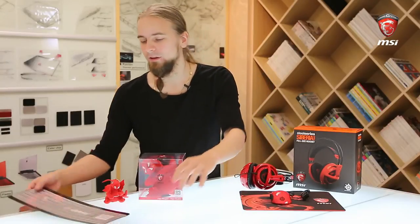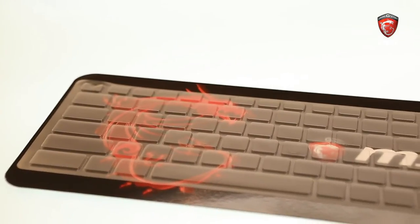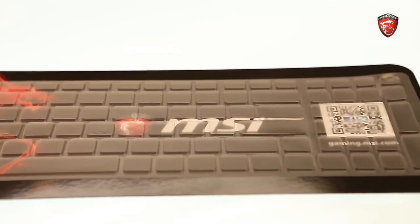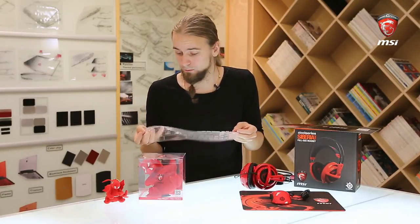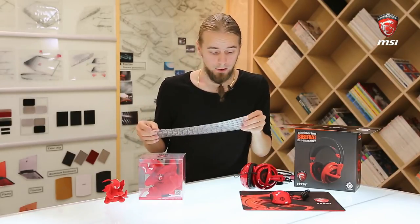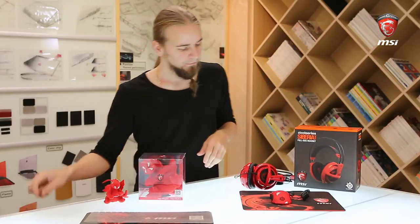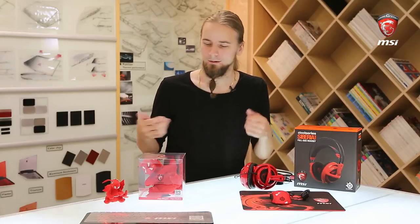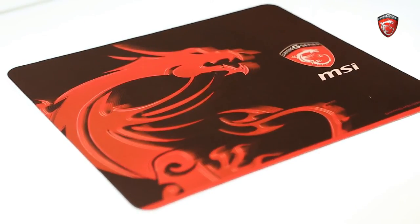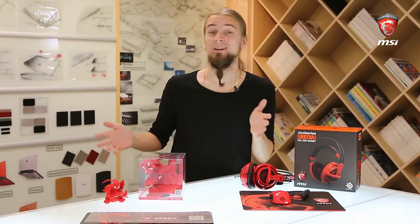Apart from that, we also have things like this keyboard cover — a basic silicone cover which you put on your keyboard so you can spill things on it without damaging it. Some people like it, some just prefer the feel with the silicone cover. This one is for the GS series, but we have them available for all series basically. We also have a nice mouse pad with the gaming series logo and a dragon on it. It's a textile pad with a rubber base so it won't slip around on your desk — quite a nice feel to it and a regular size, not extremely large, not too small.